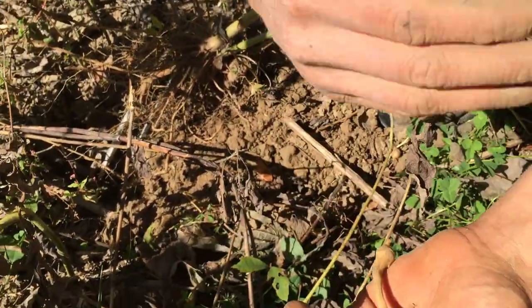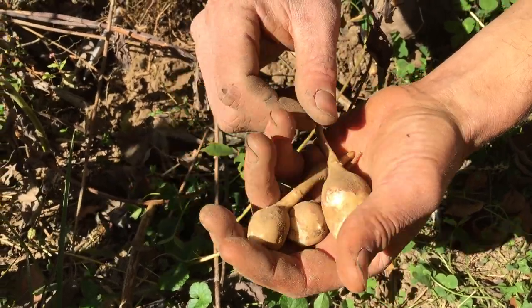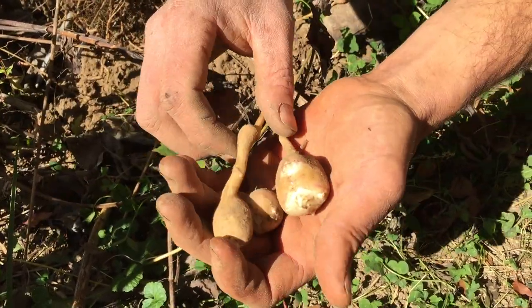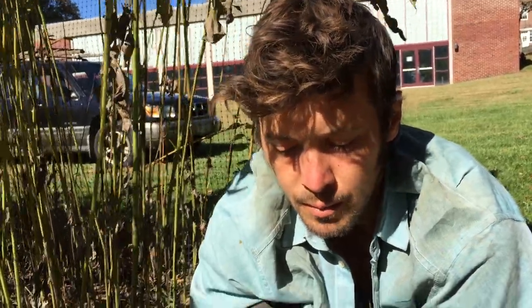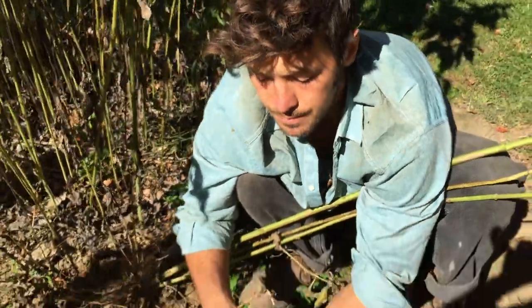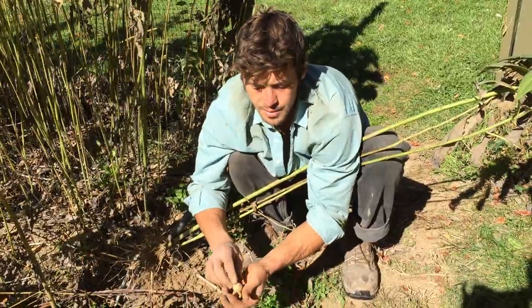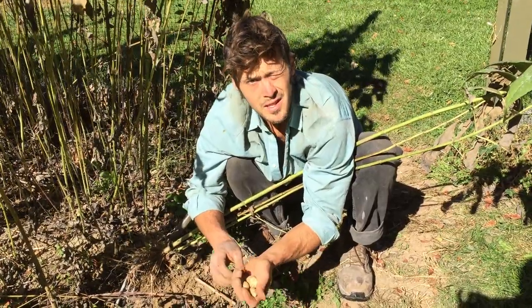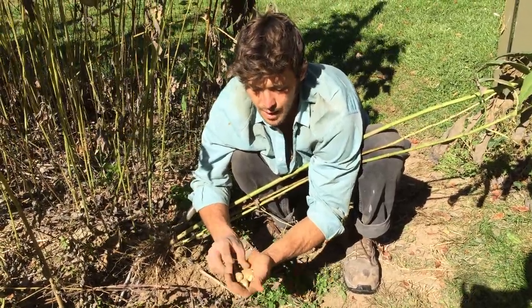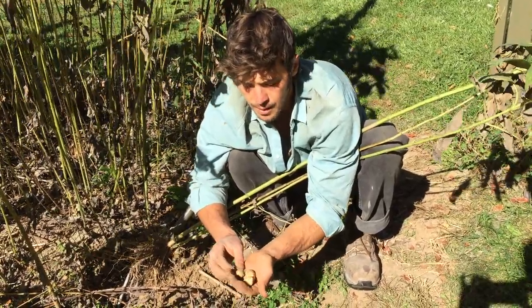Good ways to eat Jerusalem artichokes: I found you should double boil them — bring them to a boil like potatoes, dump out the water, refill it, and bring to a boil again. That will get rid of or help pre-digest the inulin so it's easier for your body to absorb. You can also bake them in the oven, which I found pretty good. They have a taste similar to artichokes and a consistency almost like water chestnuts. A really great northeastern perennial food crop.